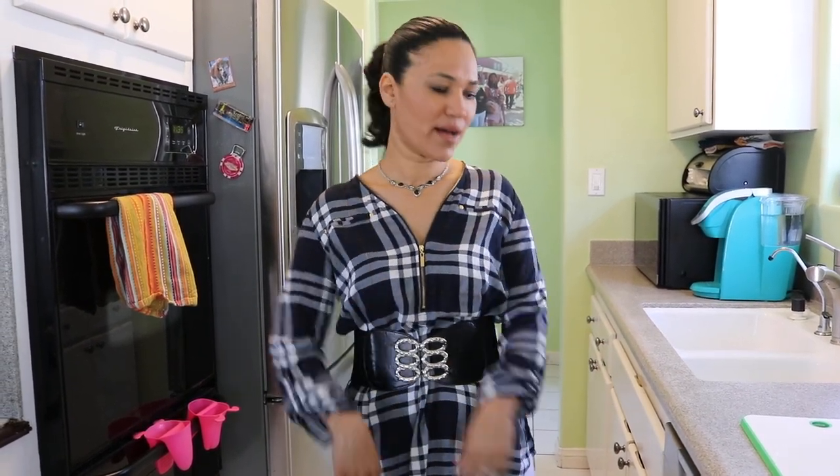Hello, Alma's Recipe here. Welcome to my kitchen. Today we are going to learn how to cook zucchini guisadas with ground beef. Vamos a empezar!